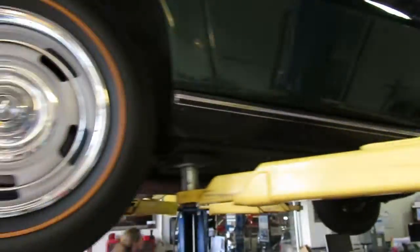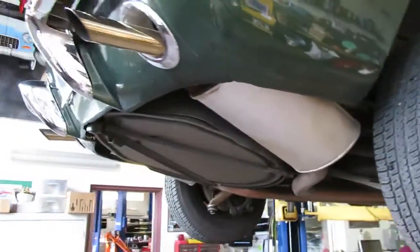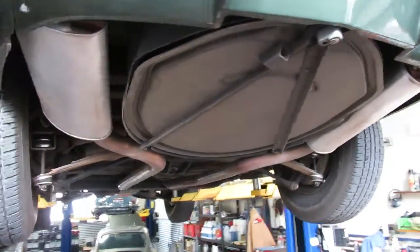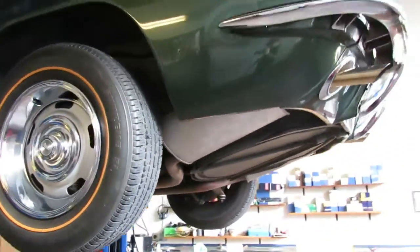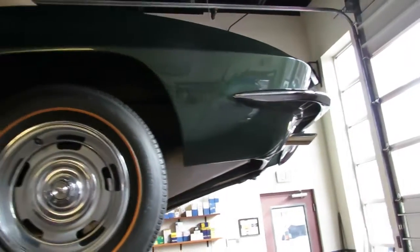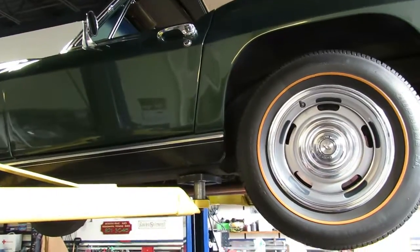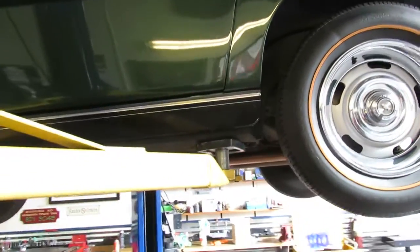We've had this car stored here along with sales, service, and detailing. We do storage, so this client has used all the different avenues of the auto club here. Well kept.